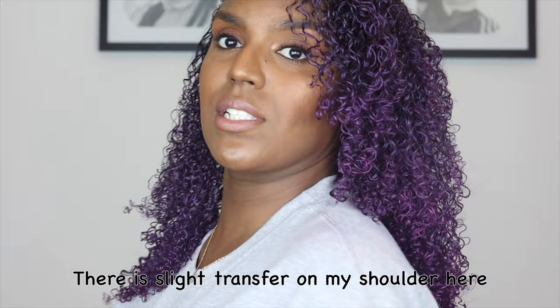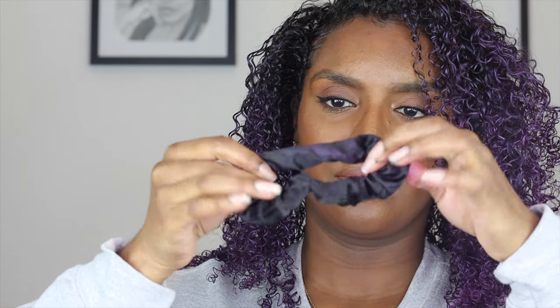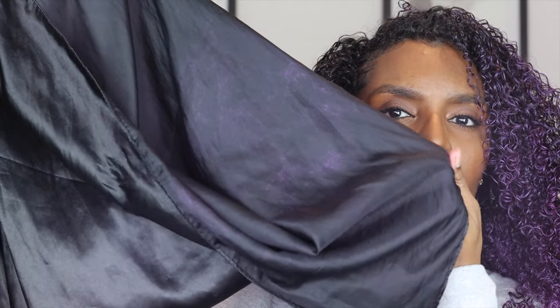Whether it will transfer on your clothes or not, I'm not entirely sure at this point — it's only been day one. I don't see any residue on my shoulders like I did with the Mofajang one, but there is a little bit of transfer on my satin scrunchie and head scarf. So if you're not wearing a head scarf it will definitely transfer on your pillows — maybe wrap your hair up or wear the head scarf when you go to bed, just in case it transfers onto your pillowcases and sheets.